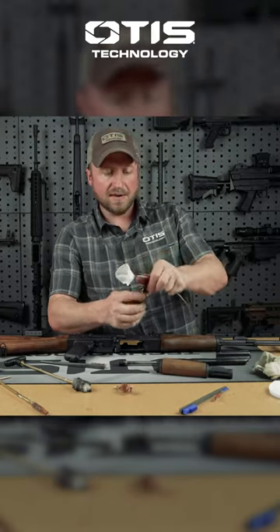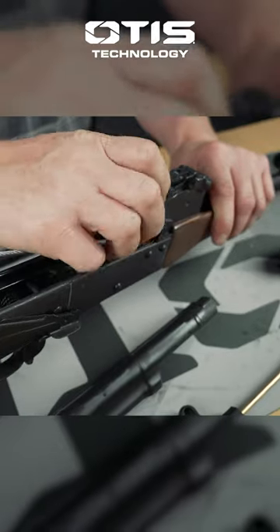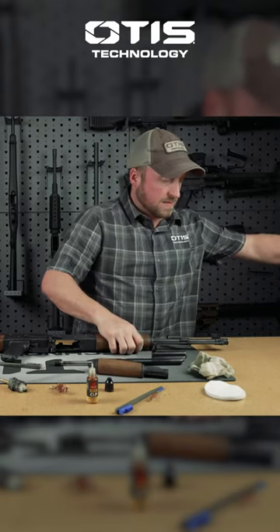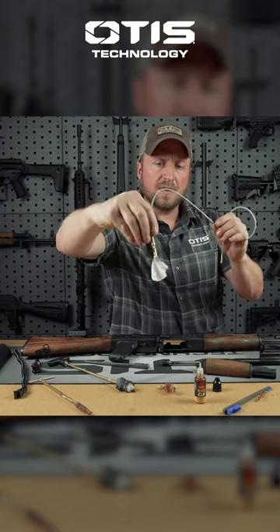We're going to use a little bit of our FP10, slide that through — and you can see on that patch where that got dirty.